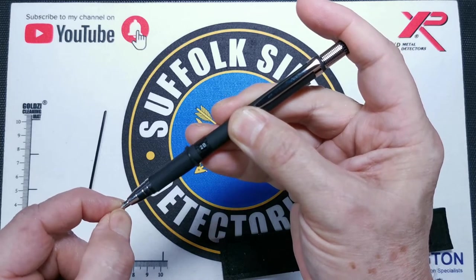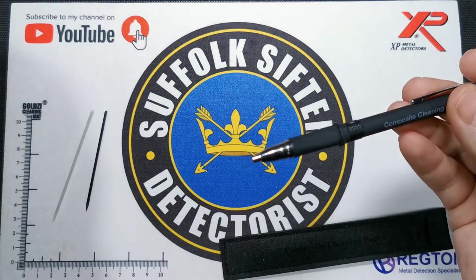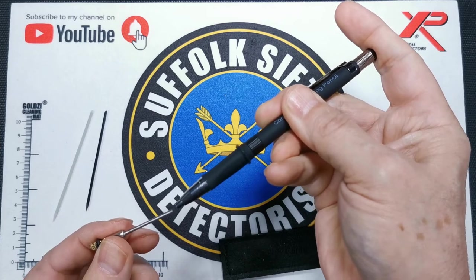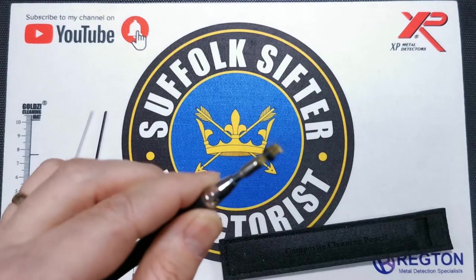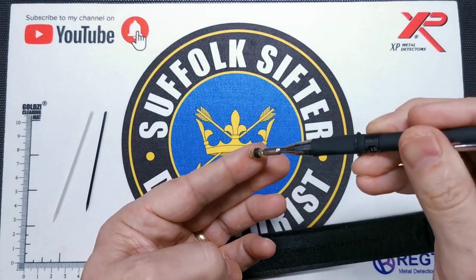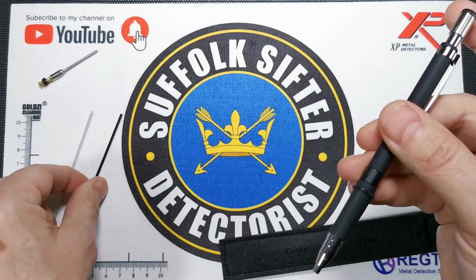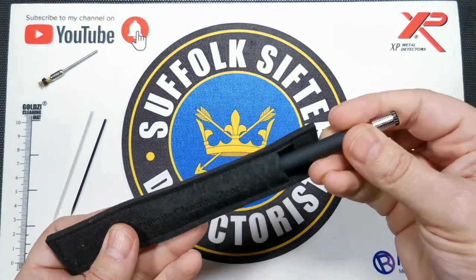If you want it stiffer, move it in more so you have a shorter nib. As an extra for the pen, you can get a little brass insert. Press the end down, pop it in, and there's your brass insert. That's good for brushing away deposits on coins. It doesn't come with the standard kit — you get two inserts and a little pouch which you can store your pen in nicely.